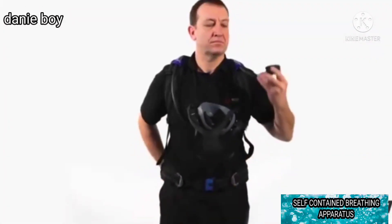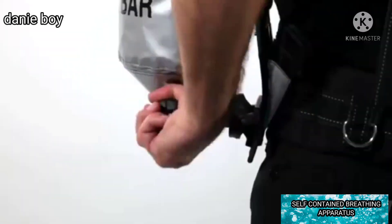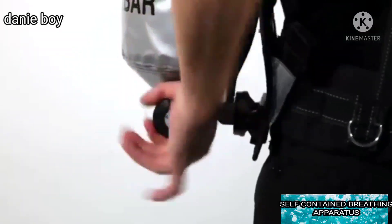Slowly open the cylinder valve and check the pressure gauge to ensure that the cylinder is at least 80% full.